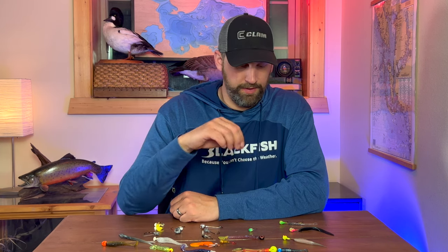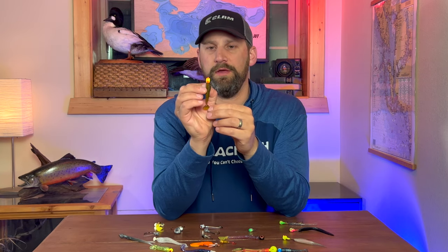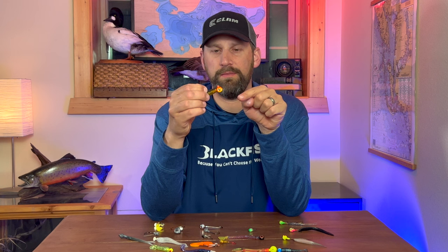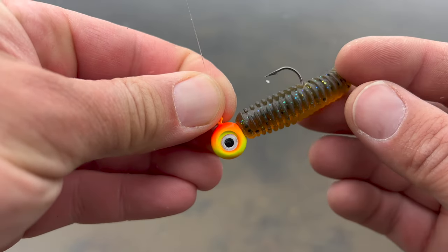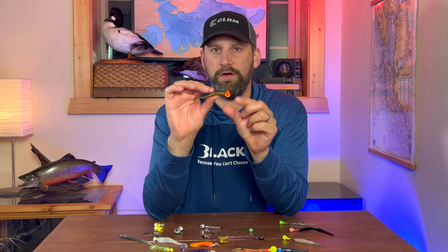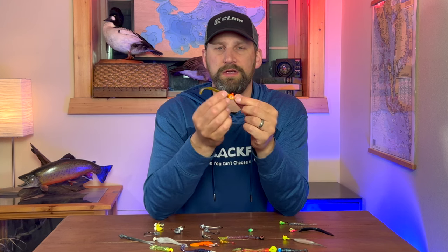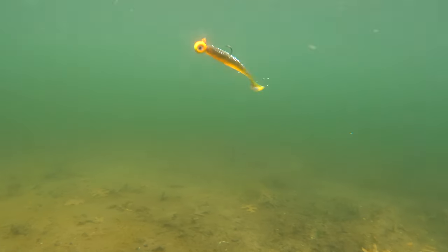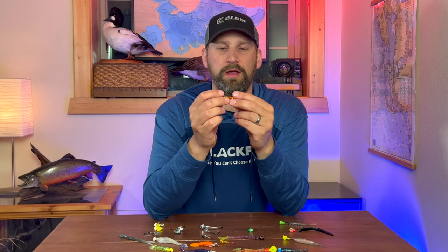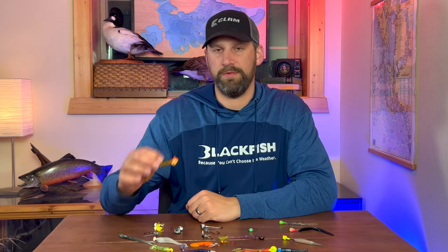A little bit more advanced jig is the pill head jig. It's a pill-shaped jig — round from the side profile, but when you turn it, the sides are flat. This jig is going to track a lot straighter than a ball head jig, fall a little bit faster, and do better in current. It's a great jig for casting and retrieving swim baits, or for vertical jigging in current like a river, slicing through and keeping your jig tracking straight.